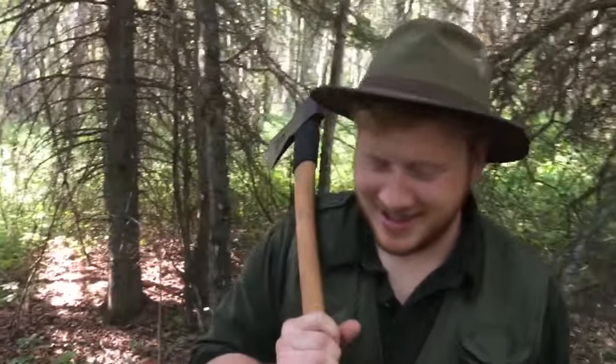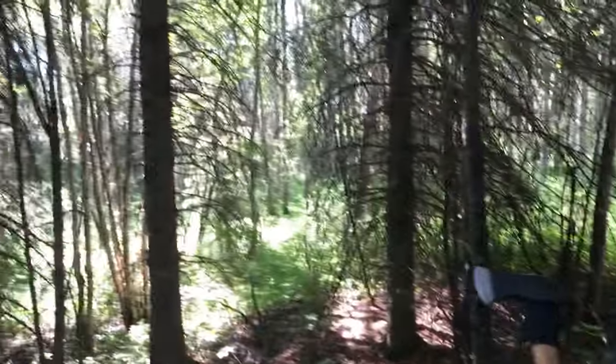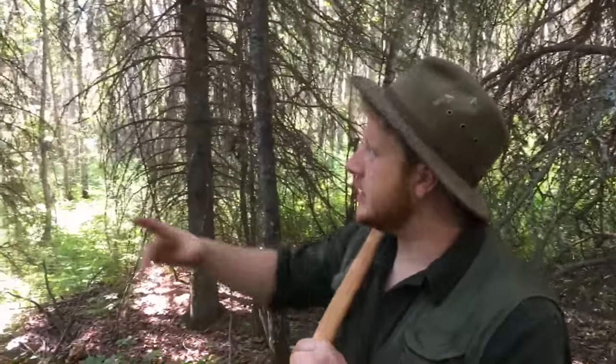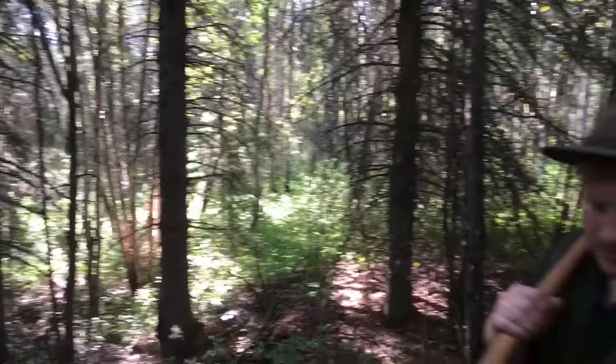Hi, welcome to Bushcraft Heroes. Today we're going to be building a raised bed platform in the trees — like a tree house — in these pines here. You'll see it as it develops. We're on a friend's land, it's about an hour away from Edmonton. Took us about half an hour to drive in on the track, and then we've been walking for about 20 minutes in on the land to find this place.